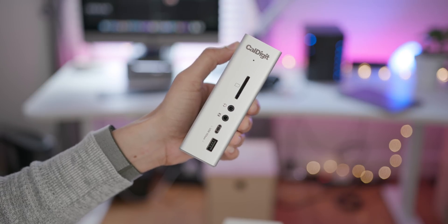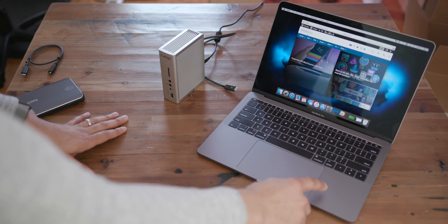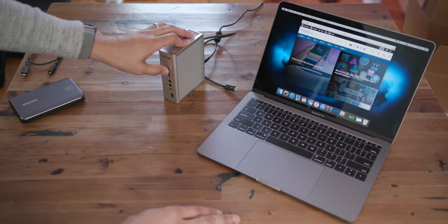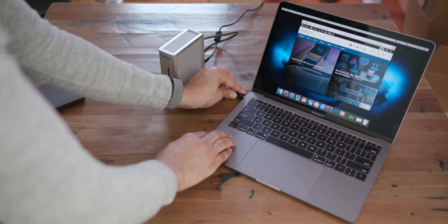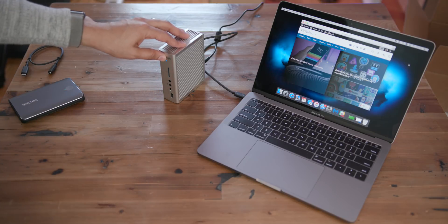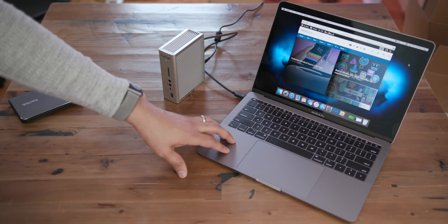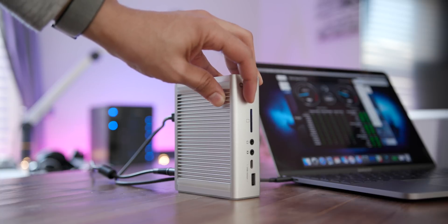So how does the CalDigit TS3 Plus work in action? Let's connect it to our MacBook Pro and check it out. I have the 2017 MacBook Pro, which only has two Thunderbolt 3 ports, so it's very limited IO-wise. The CalDigit TS3 Plus is really going to open up its capabilities via just a single Thunderbolt 3 connection. When connected, the LED light comes on and the MacBook Pro chimes to indicate that power is connected — so the TS3 Plus is charging the MacBook Pro at full speed thanks to its power delivery capabilities.